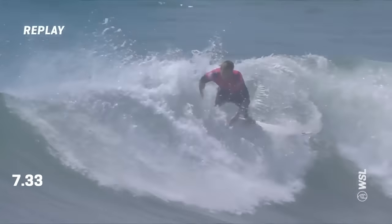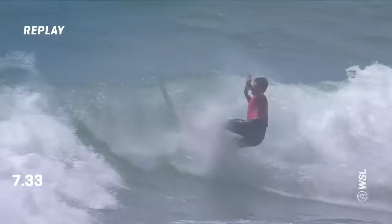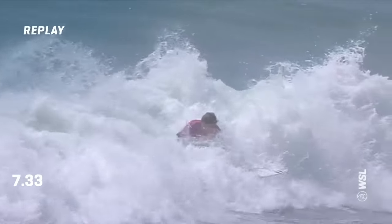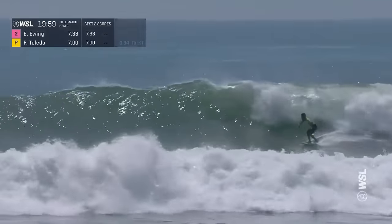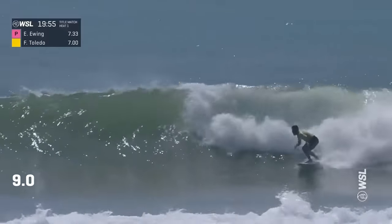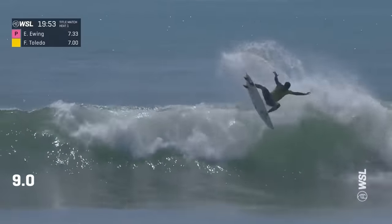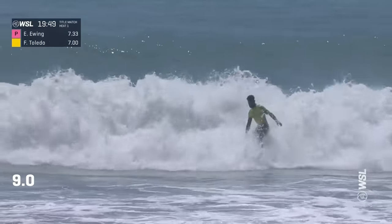It feels like this could be slightly under a seven, but ultimately it matched it in this exchange. Every turn is major. And a reminder — even with a broken back — Felipe Toledo, wave number two in this title match. Razor sharp on the first carve. The pump off the bottom, throws it out there, stomps it into the flats, stands up, right on the back real quickly.